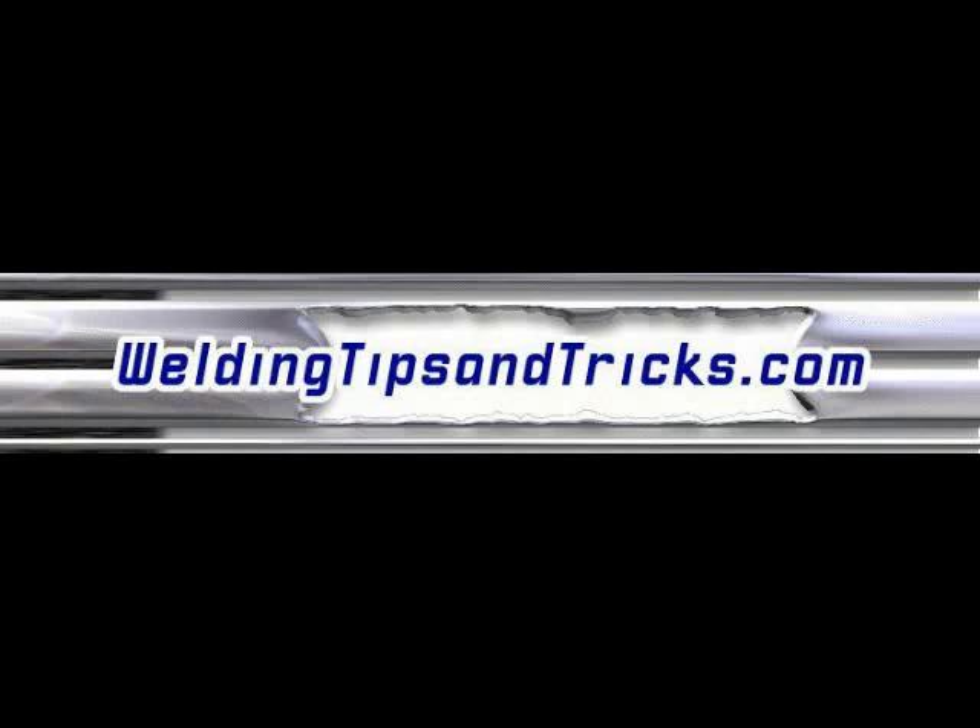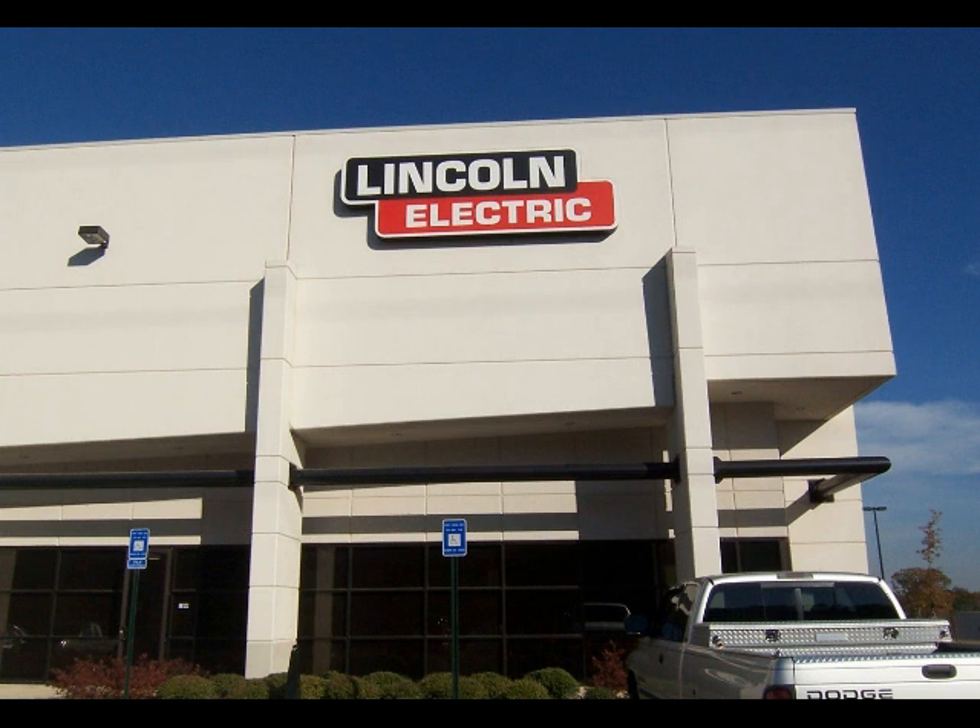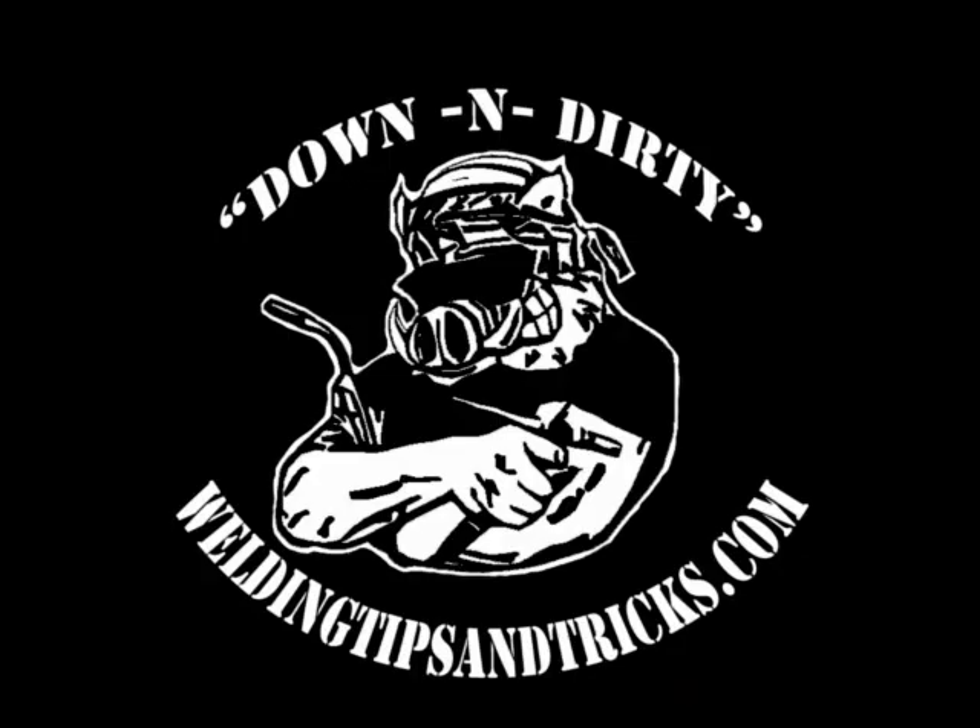Hey, here's a real short video from WeldingTipsAndTricks.com. I've got two things for you today. One is, this is a lead-in to an article page on my website about a guy who bought a couple of t-shirts from me and emailed me to tell me that he was on his way to a one-week MIG welding class in Cleveland, Ohio, Lincoln Electric.